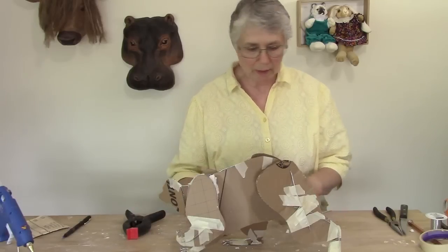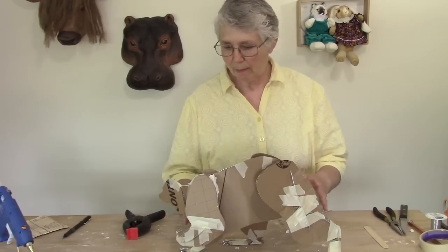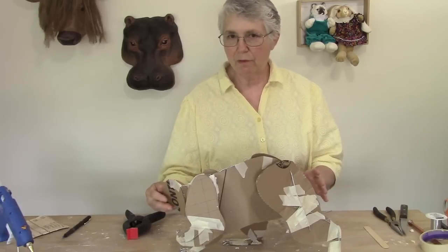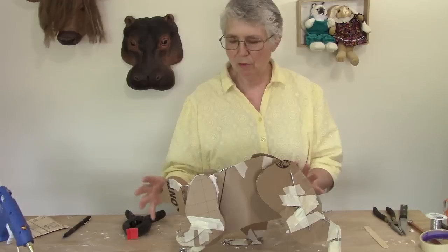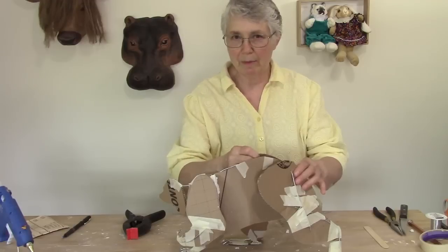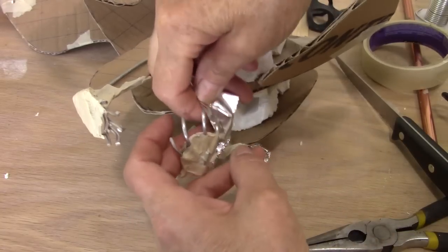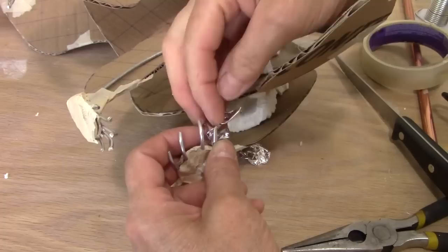So now what we get to do is start working on the aluminum foil. I'm going to use aluminum foil for the toes and probably for the feet. I'll use it also for the face because it's got a really delicate face and we don't want to put too much paper on there. The rest I'm going to use some crumpled newspaper and masking tape. So let's go ahead and get started. For the fingers, I'm just going to wrap each one of those wires with some aluminum foil.